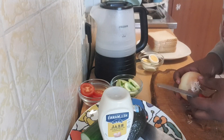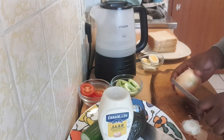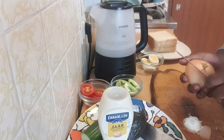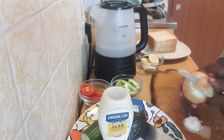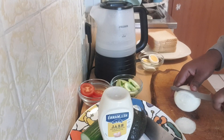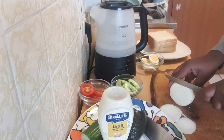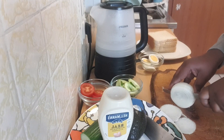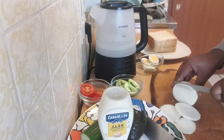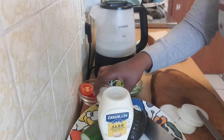Now I'll also slice my onion into little pieces and set them aside.